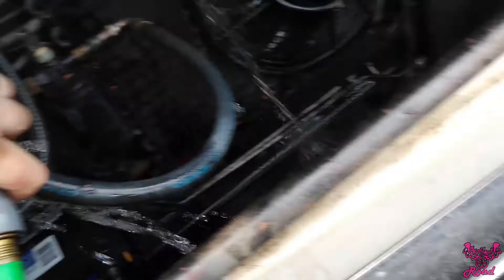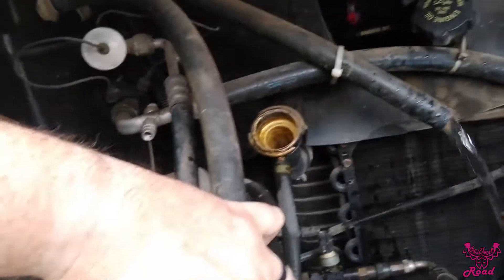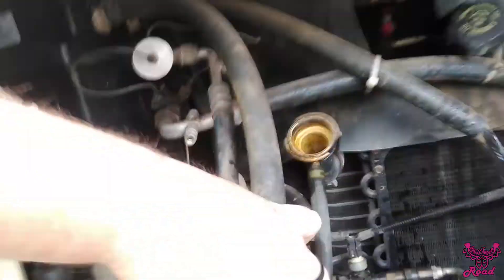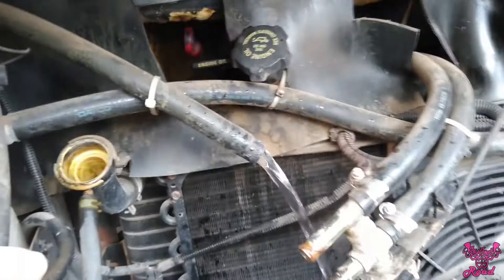15 minutes already. I took off the heater core, went backwards through it, and you should have seen the black gunk that came out of there — it was just nasty. I couldn't hold the camera at the same time, but that's all you do: take it off, pop it in backwards, quite easy.